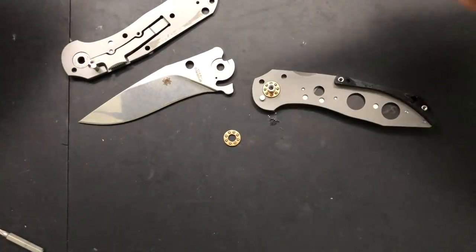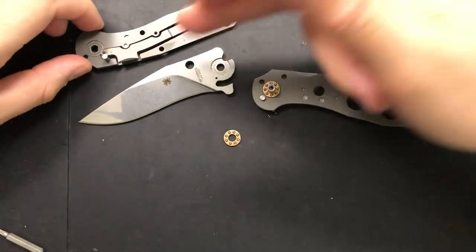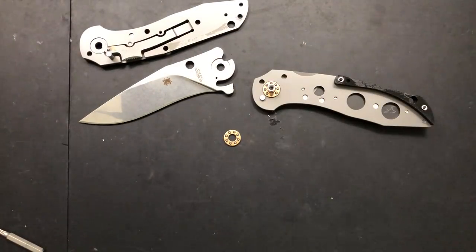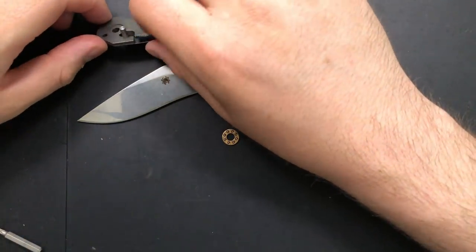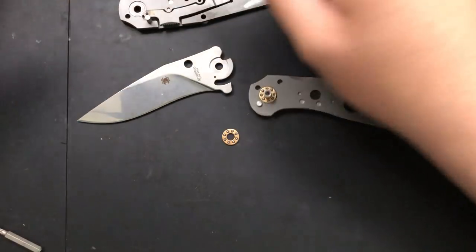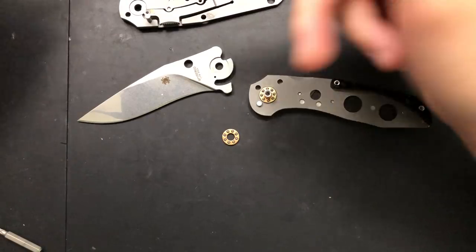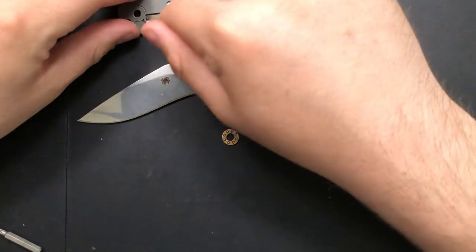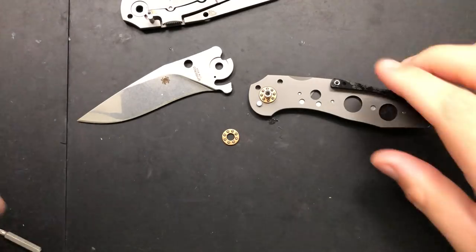So what we see here are a couple of things that are immediately of interest to us. We see that this is a compression lock knife — that's pretty damned obvious to anybody who's in the knife game — because the lock slides in between the blade and this stop pin here, and basically in order for the knife to open without pulling this back, I would need to crunch this pin, and that's not gonna happen.